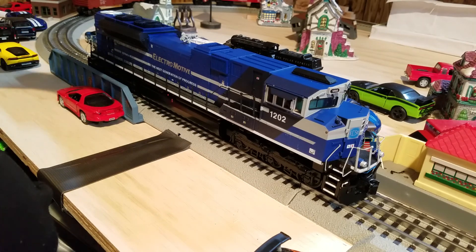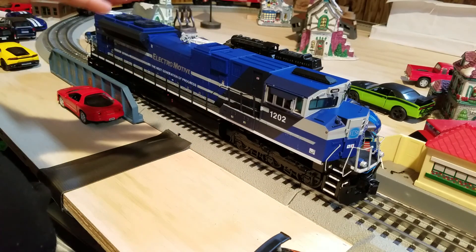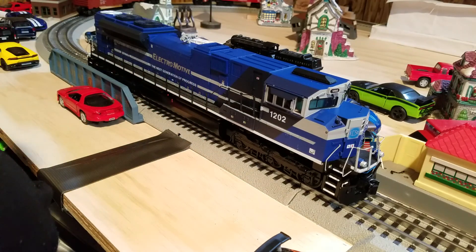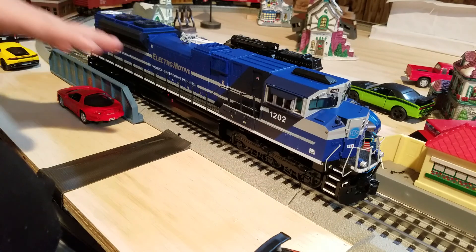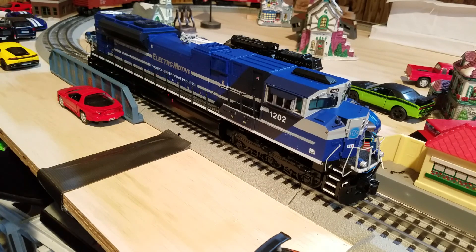This engine operates on O36 curves minimum. There are two versions of this engine — this one you see here is the hi-rail version, and there's another version which is the scale version.